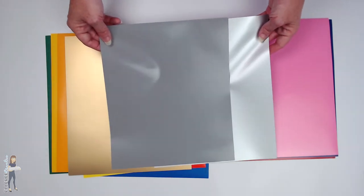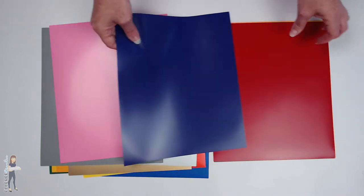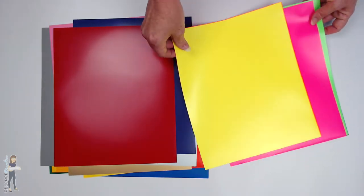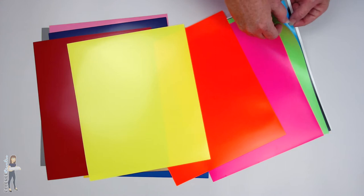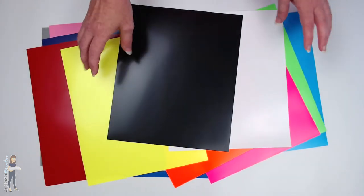You get gray and silver, and when you put them side by side you can really tell the difference. Look at the sheen on that silver one. Then pink, purple, red, and then you get your neons: neon yellow, orange, pink, green, and blue. And then you get a sheet of black and white.